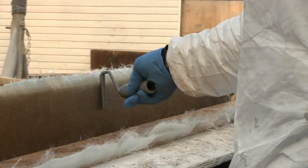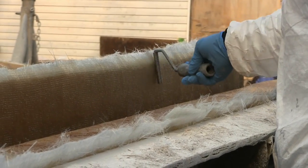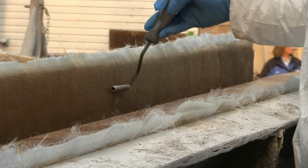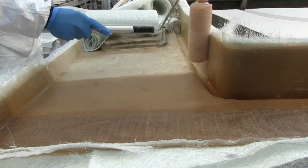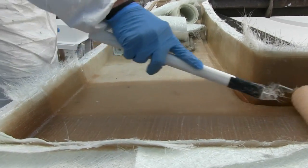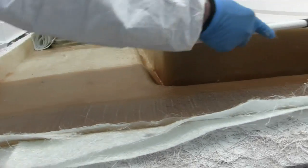After we gel coat them, we start with an ounce-and-a-half mat, which is a multi-directional material that gives you bond against the gel coat. Then the next layer is a woven roving — we use a bi-axial woven to a mat and put in layer after layer of that. The woven is a unidirectional material which gives you the strength.